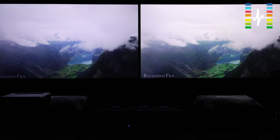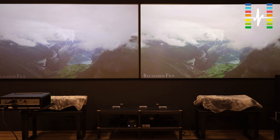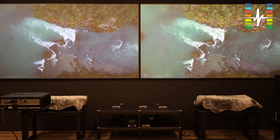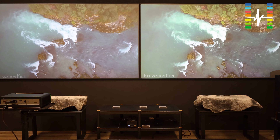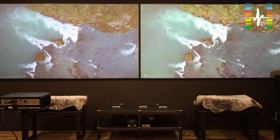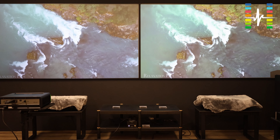Now let's turn on the lights and see how they perform under ambient lighting. The lights are on directly above them and this is the recording. Are they still watchable? I feel that they are still pretty well watchable even under the lights.